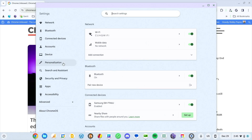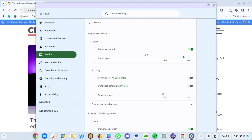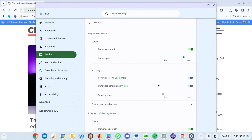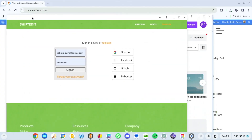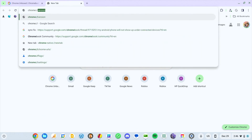So once you open your settings, we're going to go to Connected Devices and then to Mouse. You can see, since these two mice are connected, you see the eSignal USB gaming mouse and the Logitech MX Master 3. Now that we're in beta and have a flag turned on, you can see 'Customize Mouse Buttons' is a thing here.